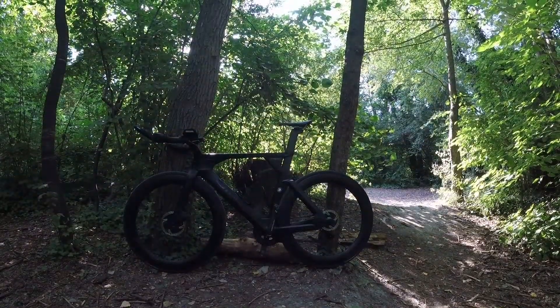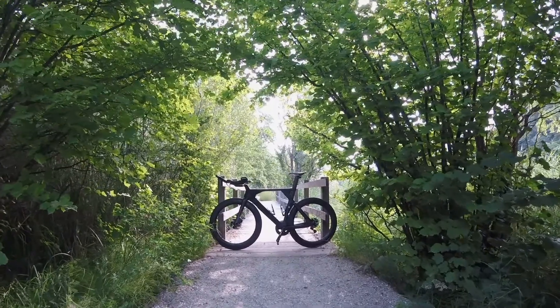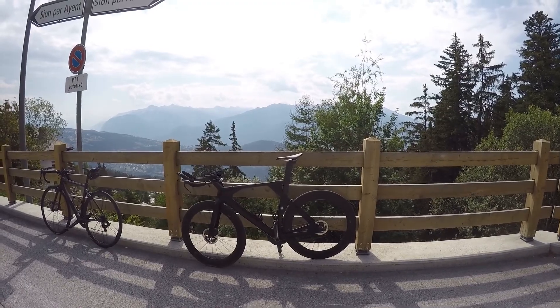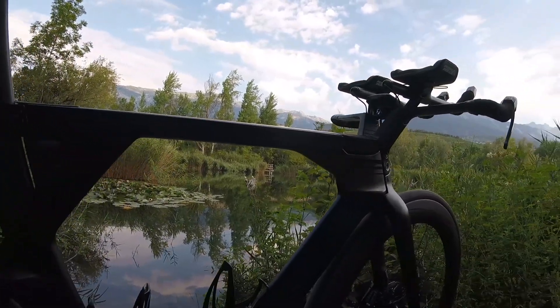Malheureusement, ce vélo a connu un accident qui lui a été fatal. Je venais de terminer une série de 3 tours à bloc de mon parcours d'entraînement, et j'étais en phase de récupération à 40 km/h quand j'arrive dans un carrefour où je suis prioritaire. Juste au moment où j'atteins cette intersection, une voiture qui attendait pour passer démarre soudainement devant moi. Je bloque les freins pour partir en travers et finalement m'écraser comme un vulgaire moustique sur la porte côté conducteur. Moi, j'ai eu la chance de n'avoir rien de cassé. Par contre, mon vélo comptait plusieurs fractures, le rendant irréparable.